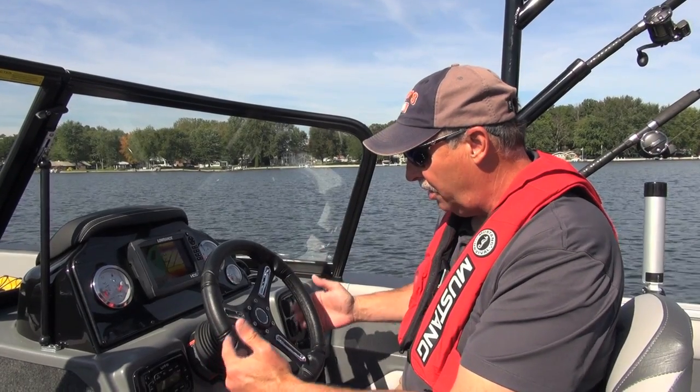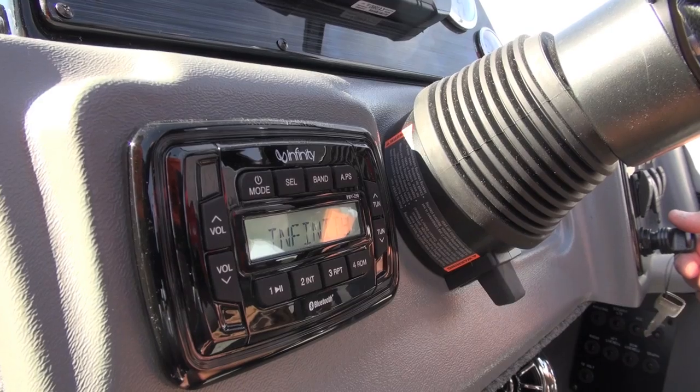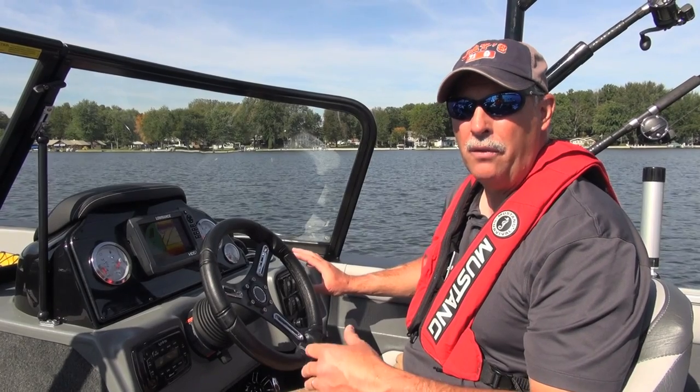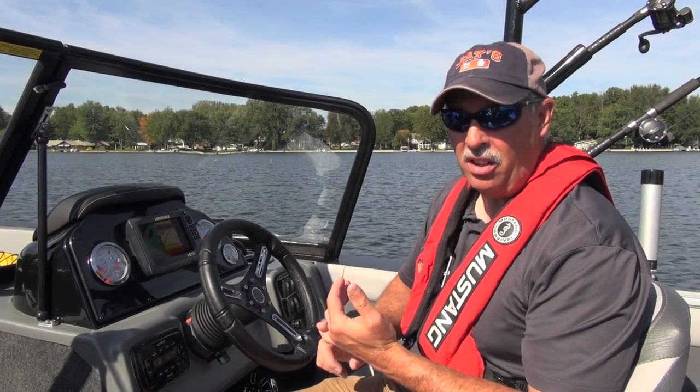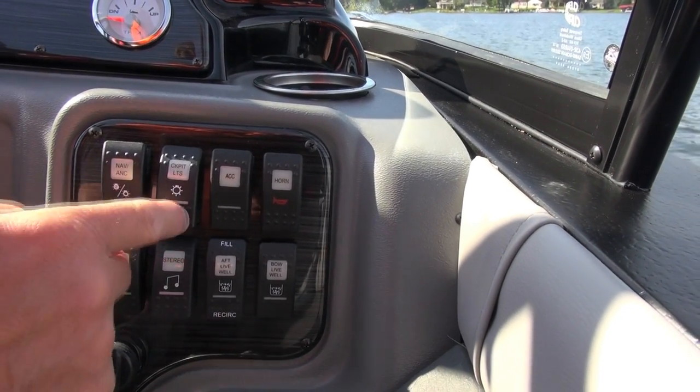When you come down in the console, there are some other really nice features. Of course, your AM FM radio right here. On the other side, you've got all of your toggles that are going to run all of your important functions — your navigation lights, your bilge pumps, livewell pumps. That type of stuff is all over here, so it's easy to see as well.